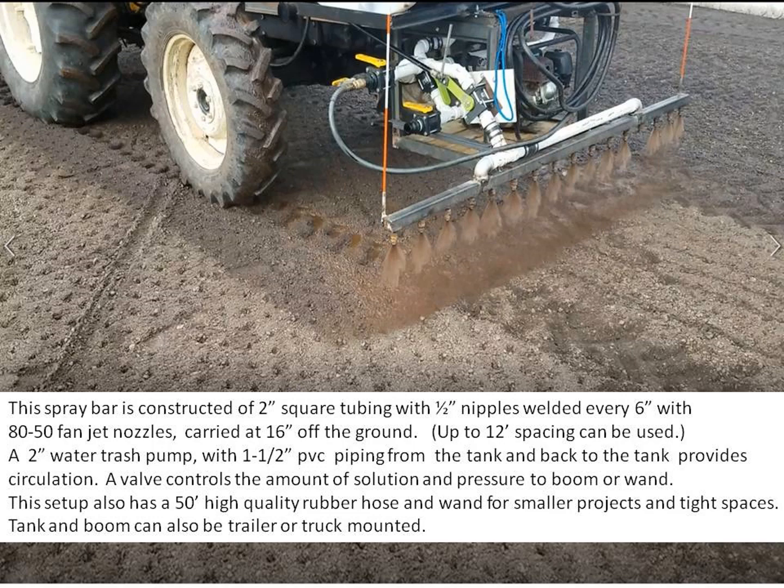This spray bar is constructed of 2-inch square tubing with half-inch nipples welded every 6 inches with 80-50 fan jet nozzles carried at 16 inches off the ground. Up to 12-inch spacing can be used. A 2-inch water trash pump with inch-and-a-half PVC piping from the tank and back to the tank provides circulation. A valve controls the amount of solution and pressure to the boom wand. This setup also has a 50-foot high-quality rubber hose for the wand for use on smaller projects in tight spaces.